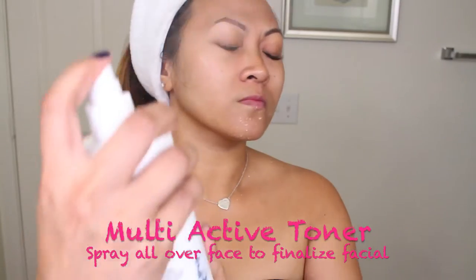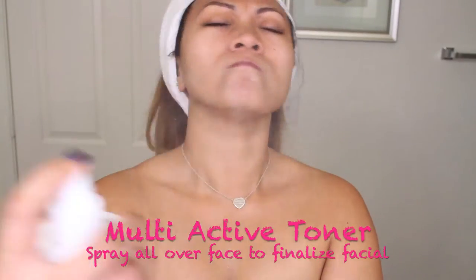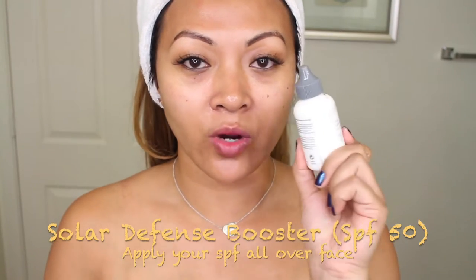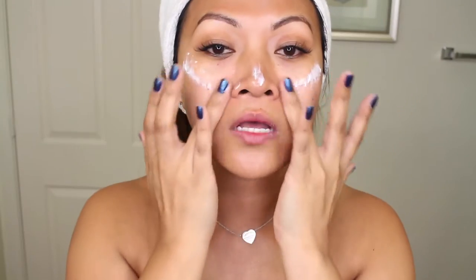Apply your toner — this is the Multi-Active Toner. I'm not going to lie, this was the number one step I always forgot to do. Followed by that, take your moisturizer — this is the Active Moist. Then the most important step is your SPF — this is the Solar Defense Booster SPF 50. I like to focus this more where the sun hits: right here, here, and here.